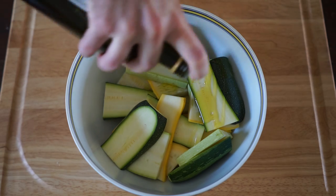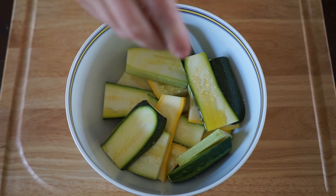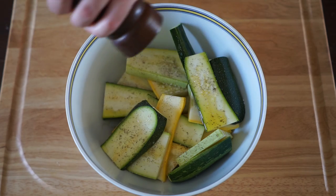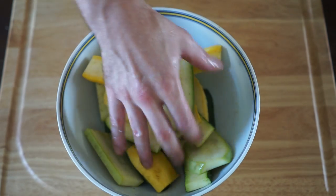To season, we're going to keep it nice and simple: a little bit of olive oil, some good coarse salt — either sea salt or kosher salt — and of course some fresh ground black pepper. You could use garlic powder too, or some red pepper flakes, totally up to you. Then get your clean hands in there and mix them around, get that seasoning all over, and we're ready for the grill.